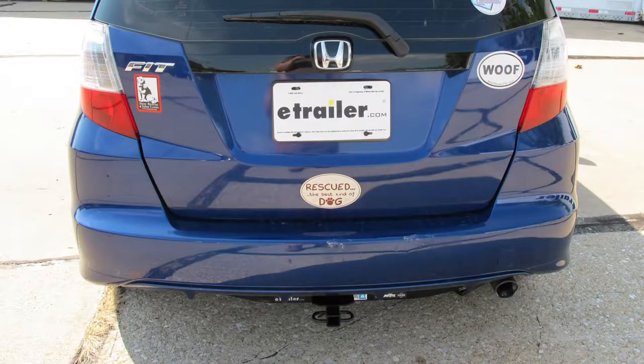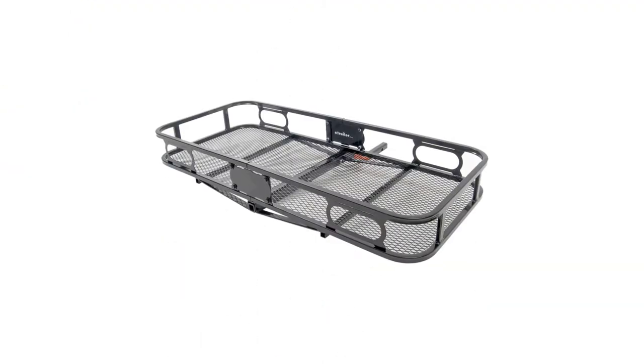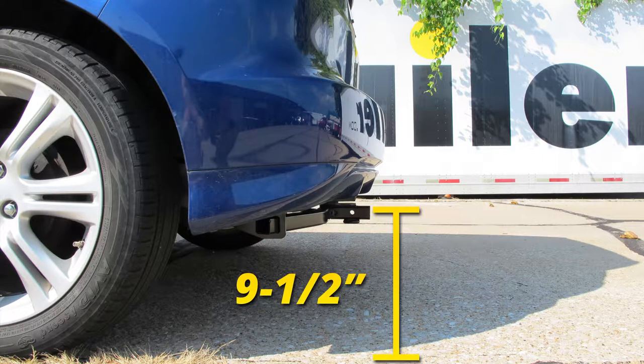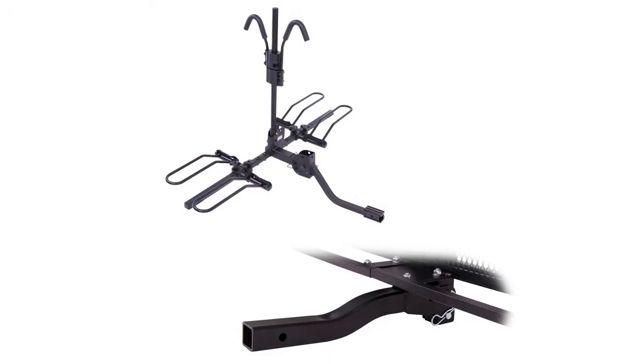Now let's give you a few measurements to help you when deciding on any hitch mount accessories you may need, such as a bike rack or cargo carrier. From the center of the hitch pin hole to the outermost part of the bumper will be about three inches. From the ground to the top innermost part of the receiver tube will be about nine and a half inches. It's a good idea to get a raised shank for better ground clearance.